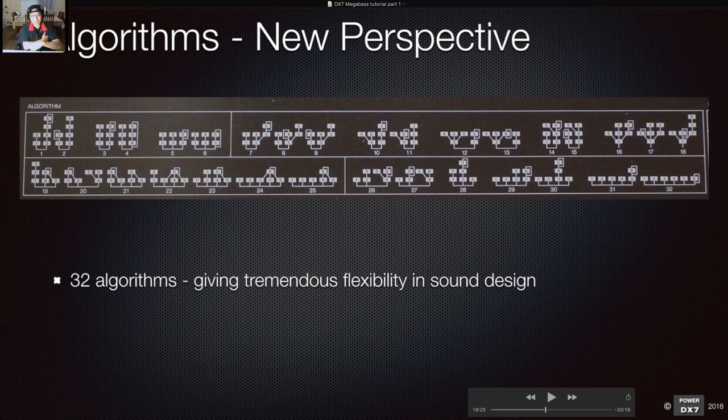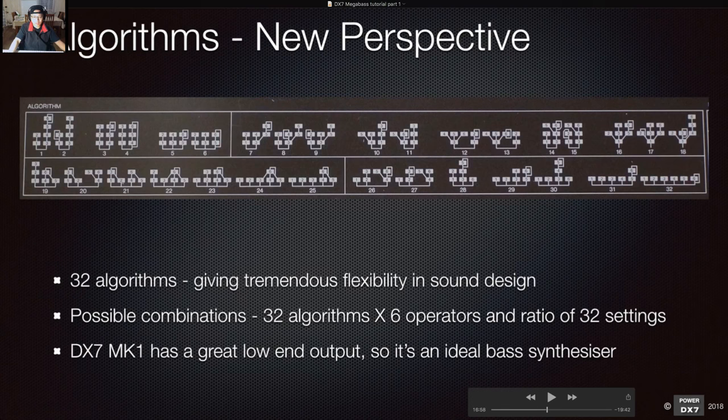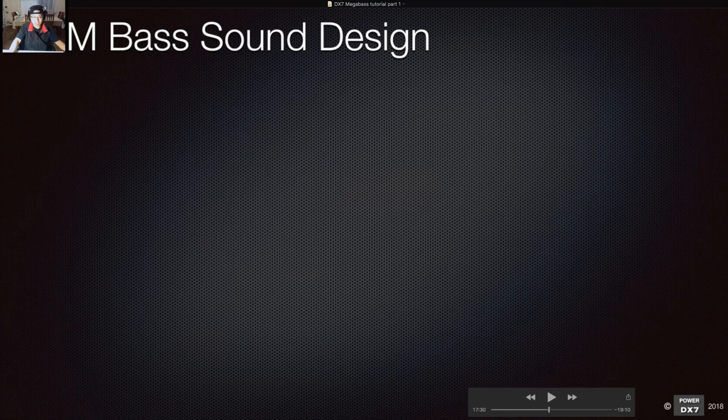This means the design of the DX7 with 32 algorithms gives tremendous flexibility in sound design. The possible combinations — 32 algorithms times six operators and the ratio possibilities — it's a crazy number of combinations for making sounds. Also importantly, the DX7 mark one FM has a great low-end output, making it an ideal bass synthesizer — better than probably the DX7 mark two or TX802 because of that better low end.